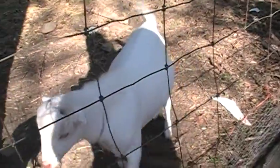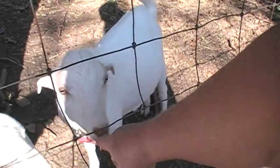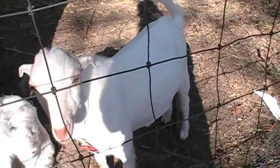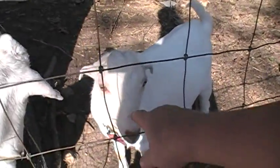They're well fed — see how fat their bellies are? That will encourage them to grow fast and large. Here's your jumpy Jeff. He's a little bit shy. Unfortunately, his brother Mutt didn't make it, but he's been pretty healthy.